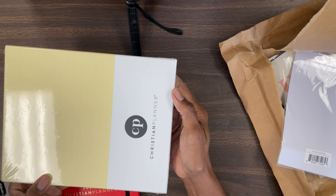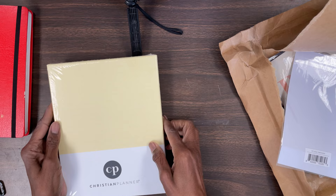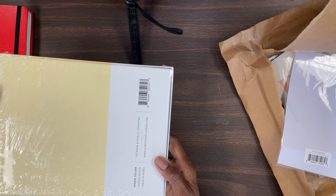This is a brand new color from this company — this is the Christian planner at christianplanner.com. I'll put the link into the description box. I am not affiliated with this company, I just love this product. Like I said, this is my fourth one.